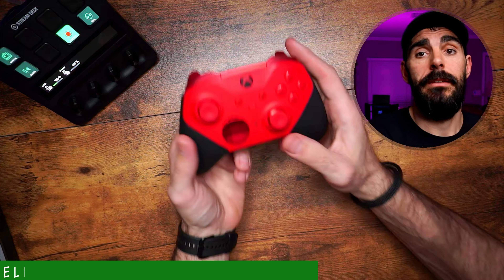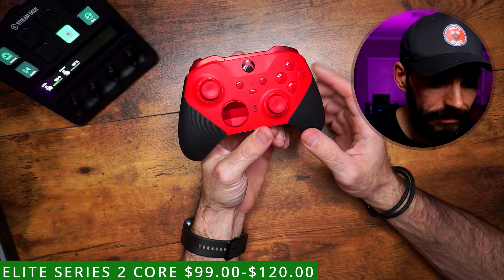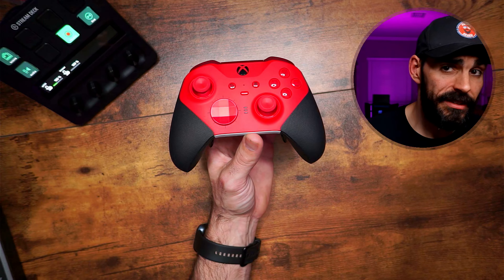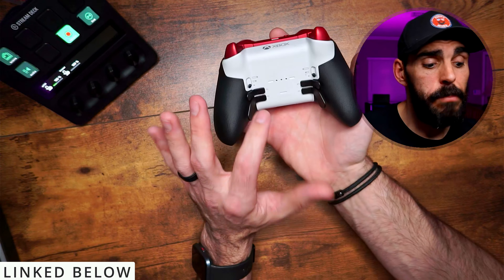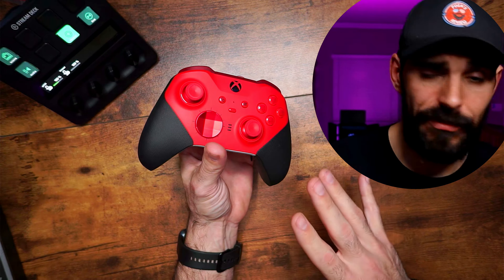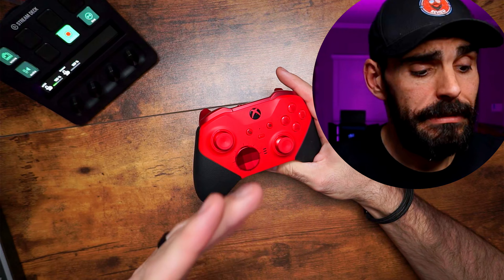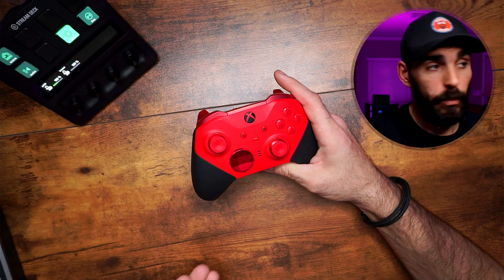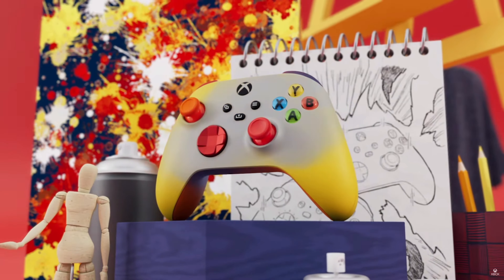I'm also including the Xbox Elite Series 2 on the list. I got the core version for under $100 and found the paddles and charging station separately for about $15 more, so I got essentially the full Elite Series 2 setup for around $114 or so — which is a really good deal. I know there were a lot of issues in the past with how fast it broke down and wore out, but they've improved things and extended the warranty a bit more now, so I think it's a decent controller.